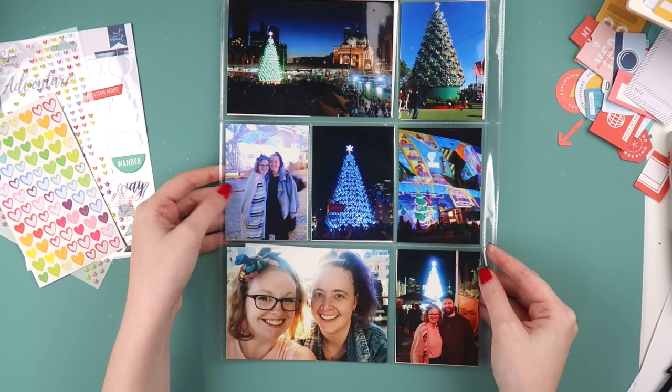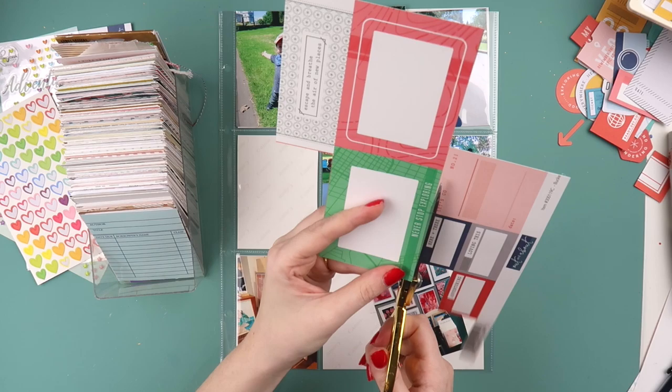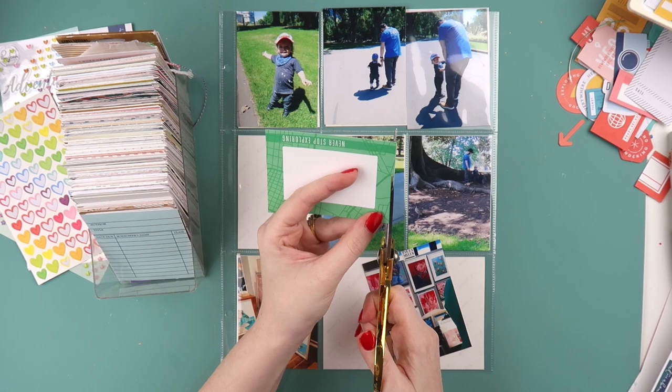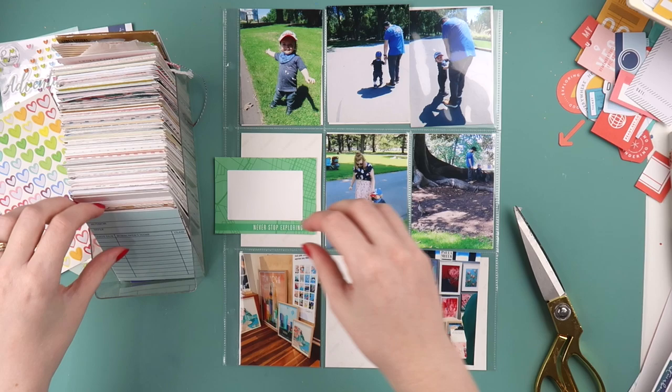What's up scrappy peeps, it's Adolf from Inky Quill and today I've got a double page process video for you using my number 12 PL album for 2018. These are part of a travel mini section within my project life album — we went away for a week.